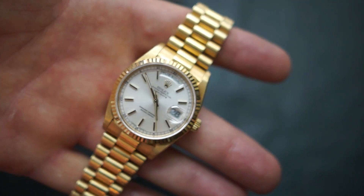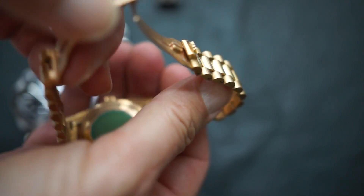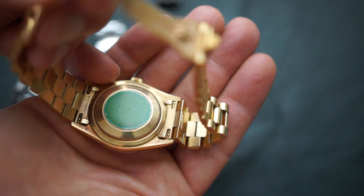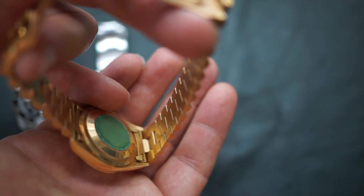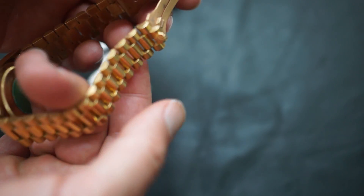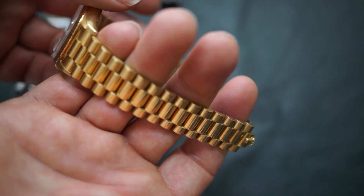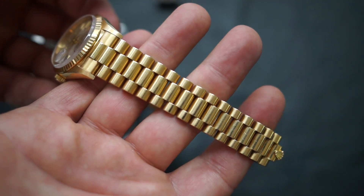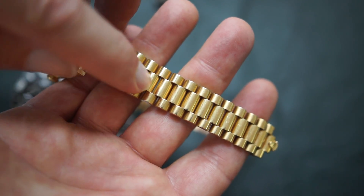Here is a Rolex Day-Date — Oyster Perpetual Day-Date. Some people call them the President model; Rolex, as far as I know, always called them the Oyster Perpetual Day-Date. They're available in 18-karat yellow gold, which is what this is, in platinum, and in 18-karat white gold. That's it — you cannot get them in steel.